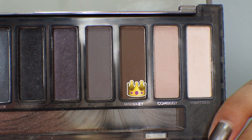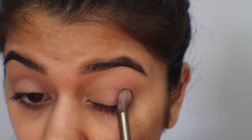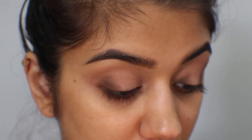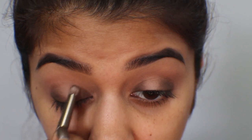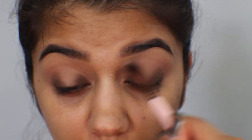From my Naked Smoky palette, I'm taking the color Whiskey with a more concentrated crease brush. I'm going to focus it on the outer third of my lid and also pack it into the inner tear duct, the first third of my lid as well. Then I'll go back and blend it with the fluffier side of the brush, and use that first color to soften up the edges.